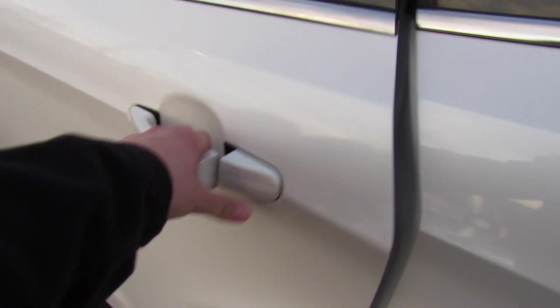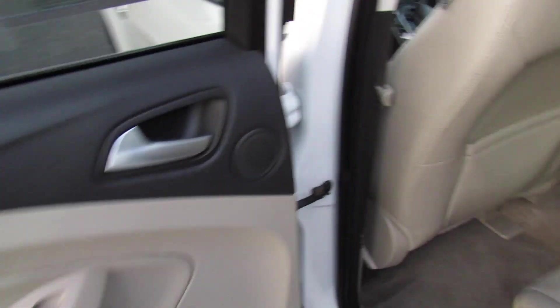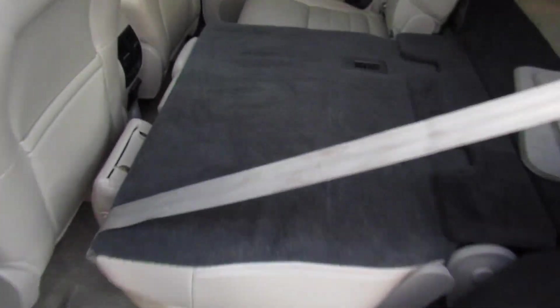Stepping into the rear seat of this Escape, everything follows through on the door material quality-wise. You get a padded armrest back here. The seats do fold down — just make sure the headrest is dropped and they will fold completely flat. I am 6'2" and the seat is a bit further back than I would sit, but I can still fit back here fine — plenty of space. You have two air vents in the middle, as well as back seat pockets on each side. You can see the ambient lighting below as well.